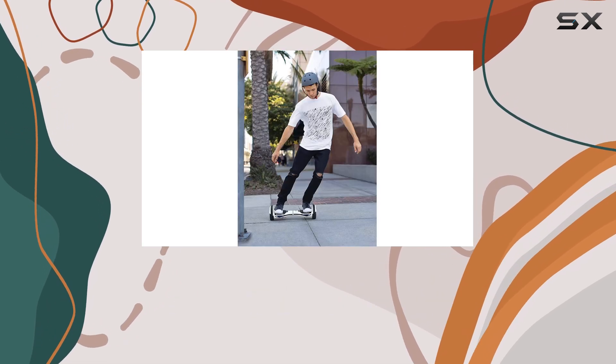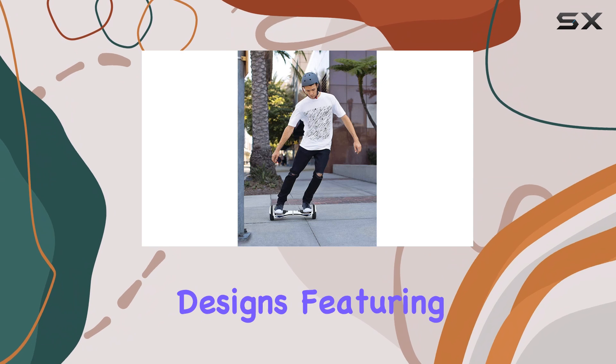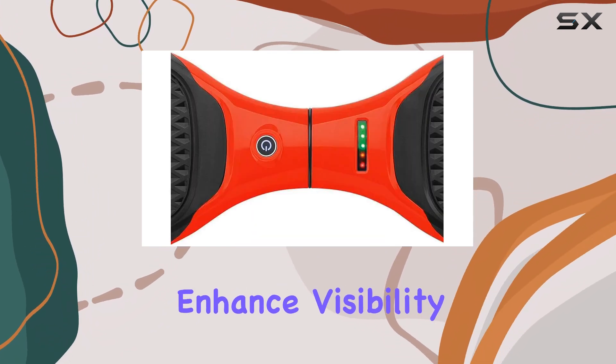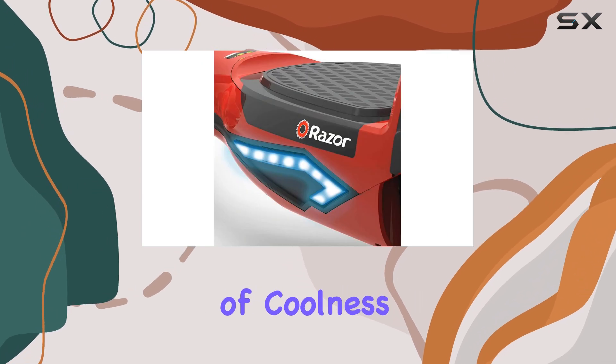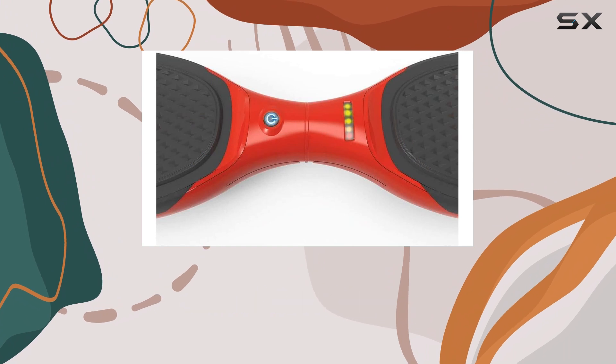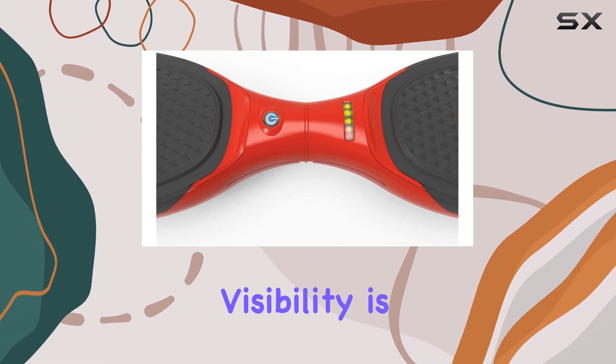One of the most appealing aspects of this hoverboard is its fun light designs, featuring a front headlight and side lights that not only enhance visibility but also add an extra layer of coolness. Kids will love the way they light up as they cruise around, and parents can feel secure knowing that visibility is improved.